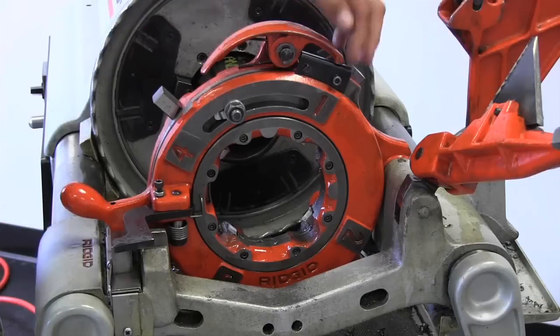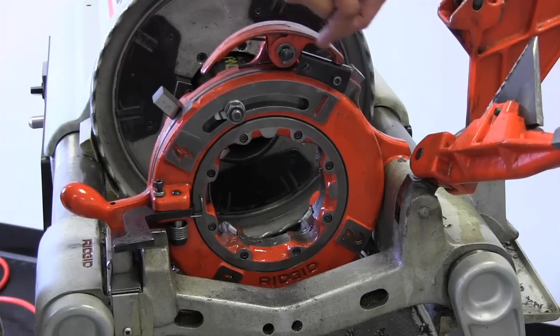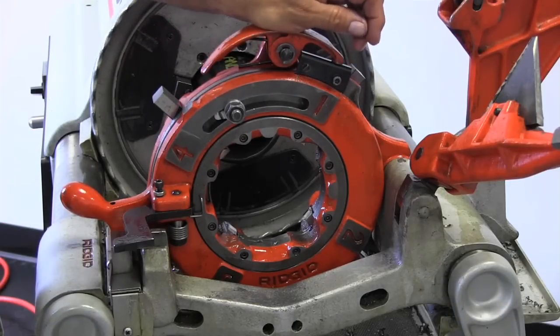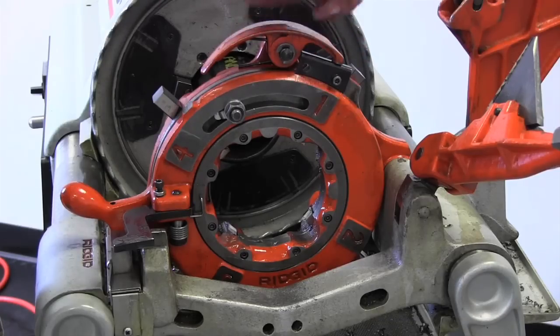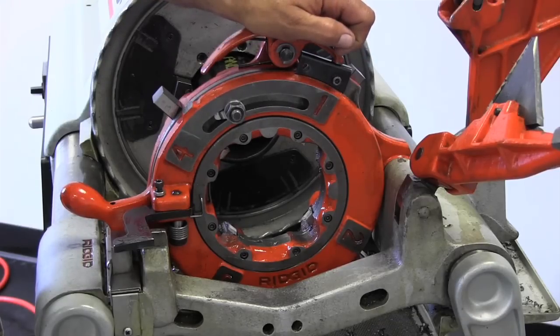The third step is this lockout plate here, and there are two different holes. One of them is stamped NPT/BSPT and the other one is stamped NPSM/BSPP.